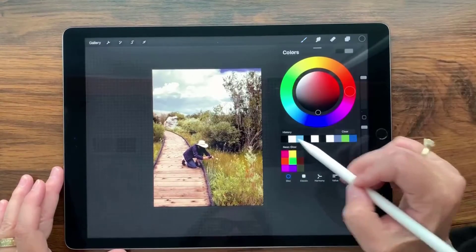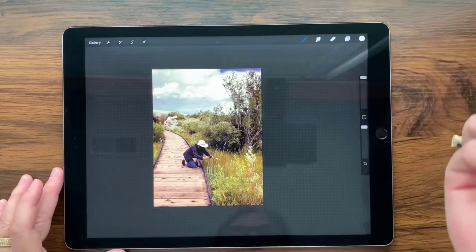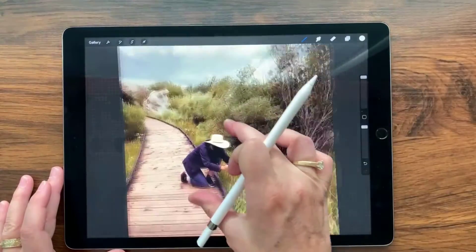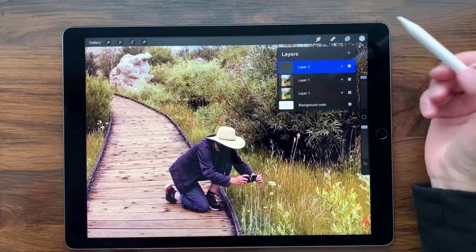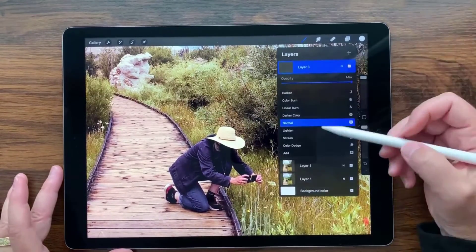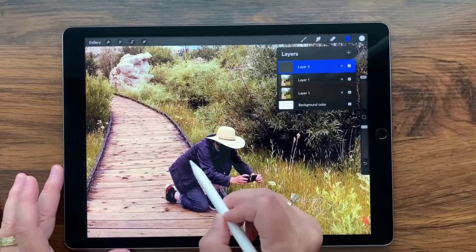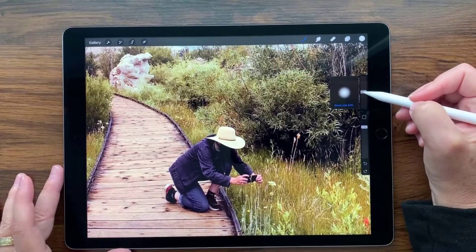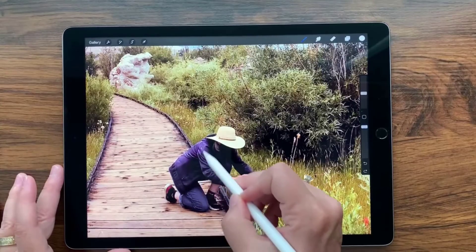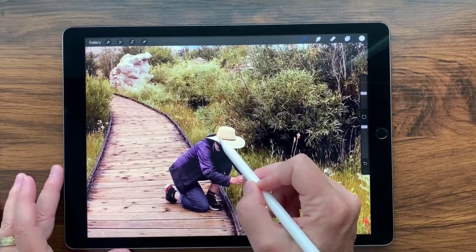I'm going to select white — just double-tap up here to get white — then make the brush a little bigger. On the new layer, I'm going to change the blend mode to Overlay first. This helps me see where everything is so I can really paint in and make the subject a lot brighter. I'll paint over the figure, though I won't leave it at full strength.